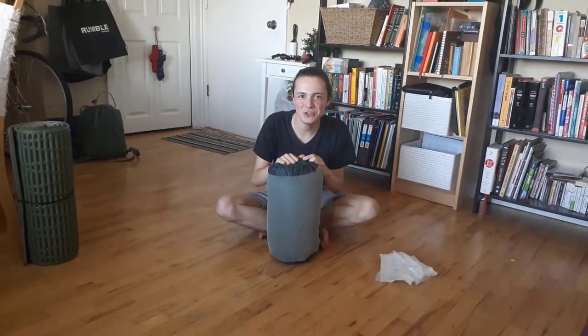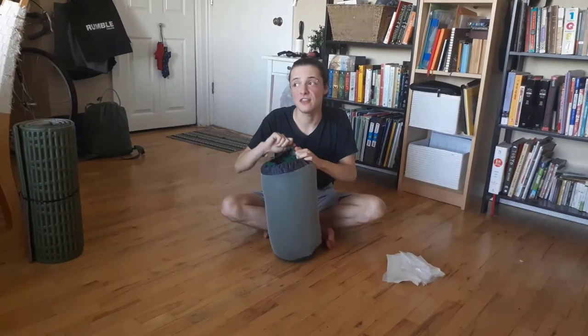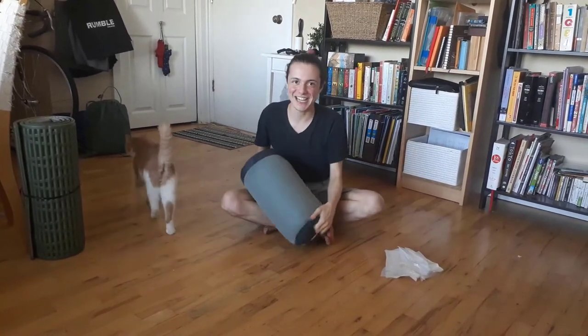Hello, today I'm going to be showing you many of the ways you can use trash bags on the trail. Trash bags are probably the number one thing that we counselors love to bring with us on the trail, and you should too. This is my cat — his name is Critter — he might be joining us today.